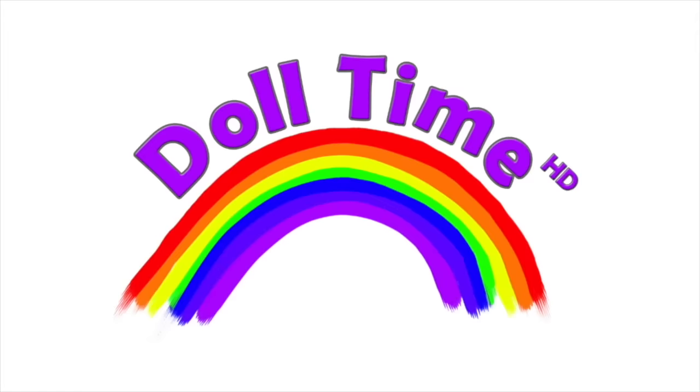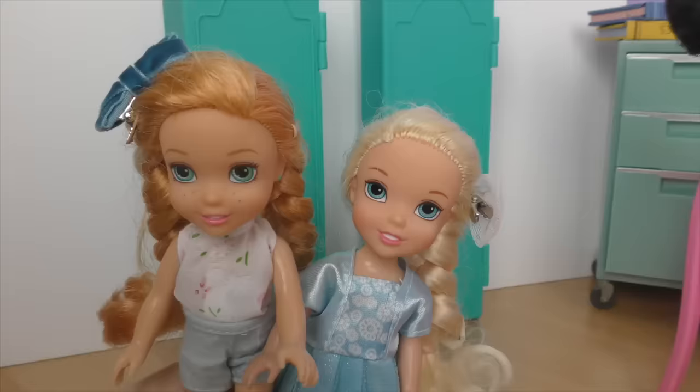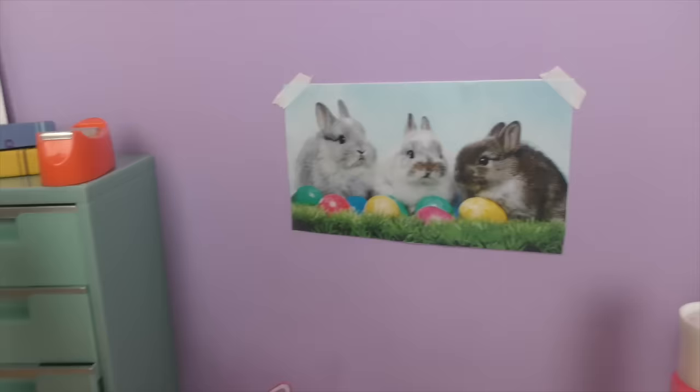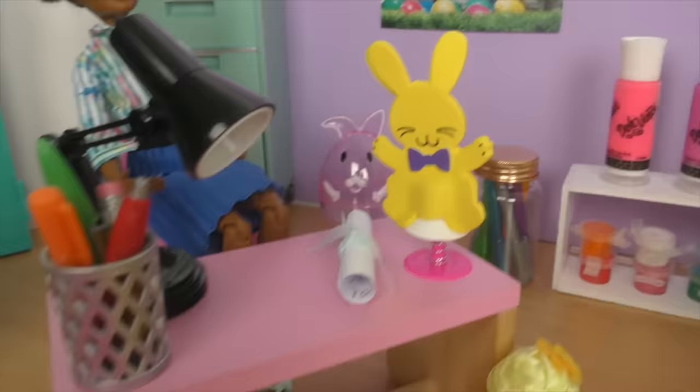It's doll time! I'm so excited! It's Easter, Ani! Me too! Look at the glass, Elsie! It's so Easter! It looks amazing! Look at this Easter art! It is adorable! Oh, and look at those cute Easter eggs and the paint!